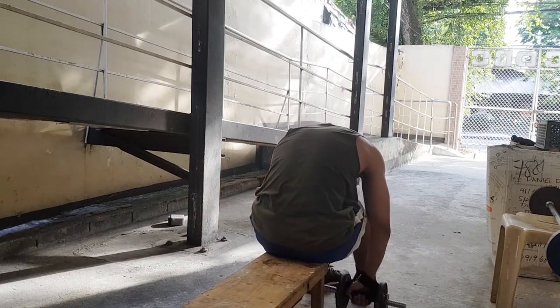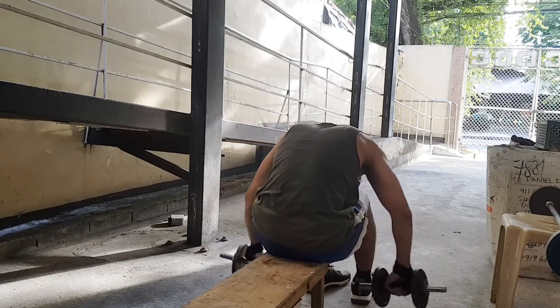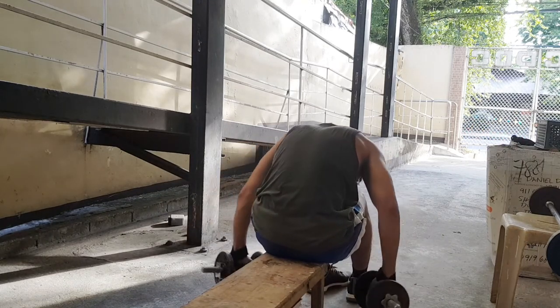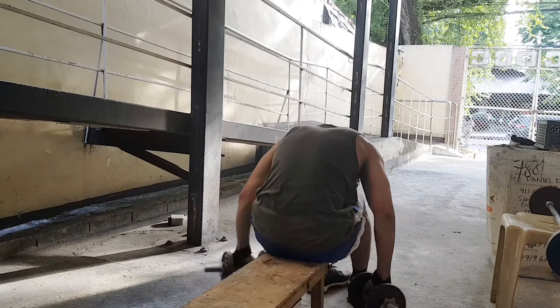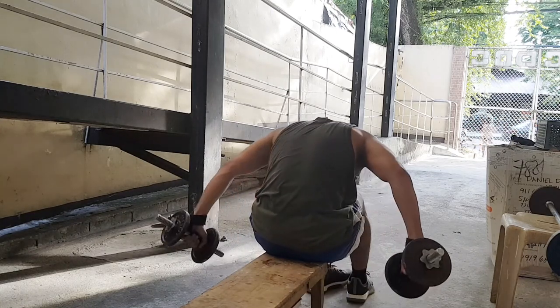Neutral grip, ten to twelve reps, then overhand grip, five reps. The path goes to the back of your arms — you can really feel it hitting there. So hit all the angles.